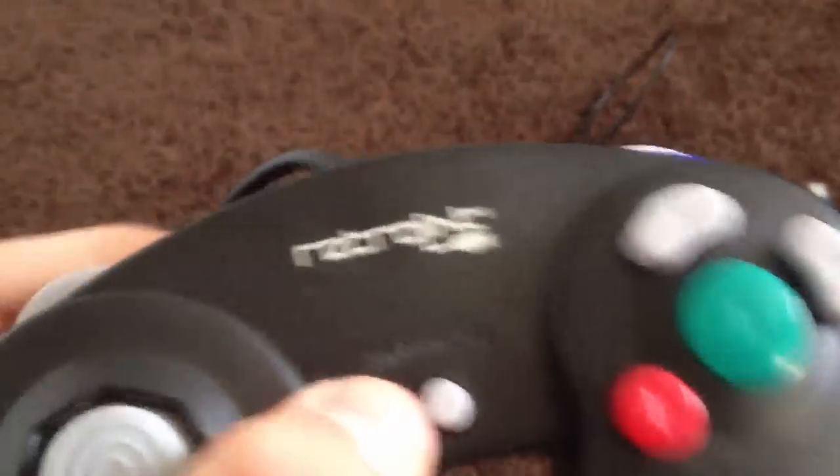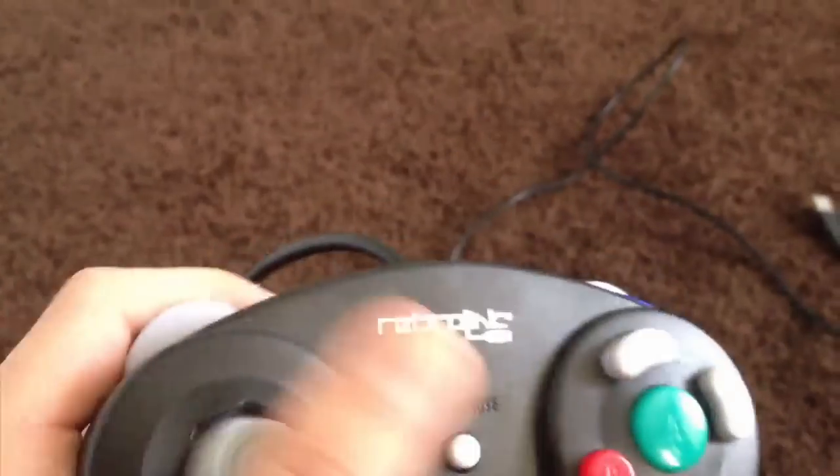Let me unravel it really quick. The cord is about six feet long, as I think it said on the box. I don't have the box with me right now — I think we threw it away. But here it is. GameCube controller, about six feet.